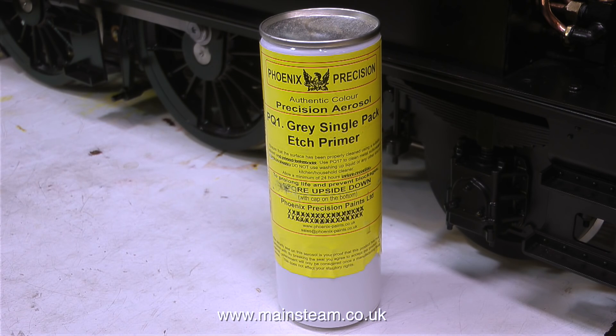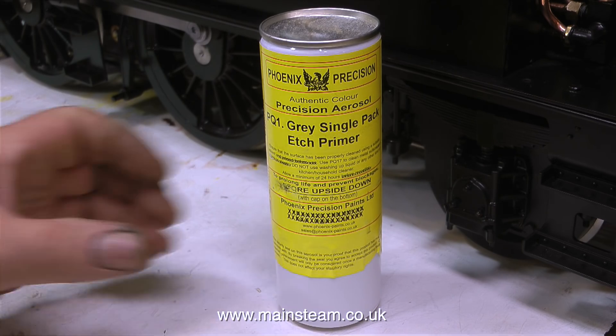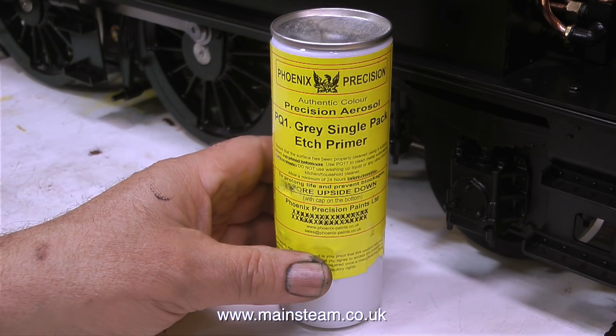While I was at Black Gates, I also bought Phoenix Precision Paints Grey Single Pack Etch Primer. I need some information — if you're not sure, don't bother writing in. What I need to know is: how does this stuff work? It's an etch primer, it contains acid, but what is the acid, and is it any good for brass or is it better for steel? I always find it difficult painting brass and getting the paint to stick to it perfectly. Any advice from true experts would be greatly appreciated.